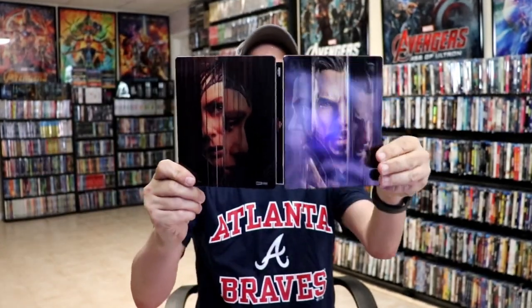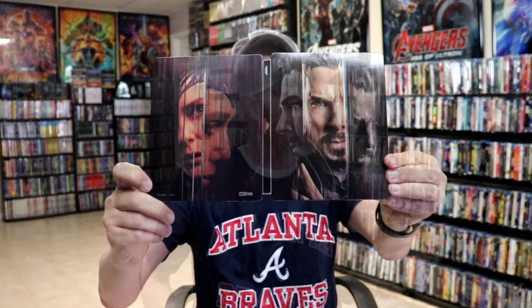Overall this is a really nice looking steelbook and I'm really happy with this particular release. I think this is a nice looking steelbook for this particular movie. My wife and I did see this one in the theater. We thought it was okay — it wasn't the best movie that we had seen, but I still thought it was pretty good.